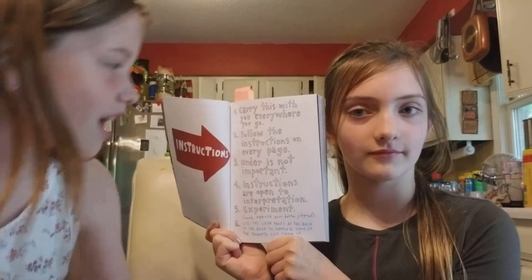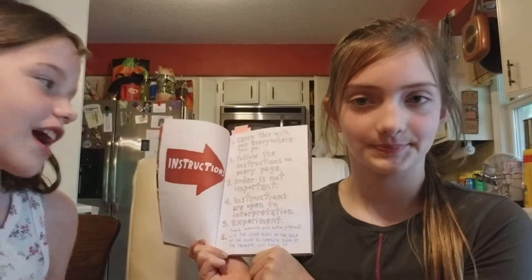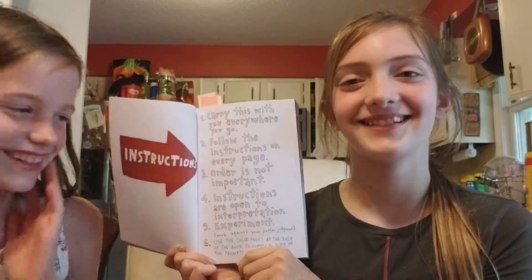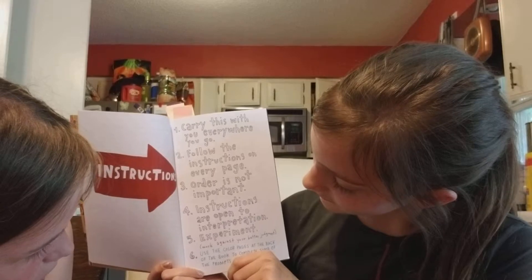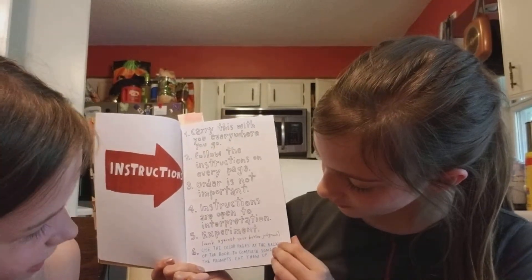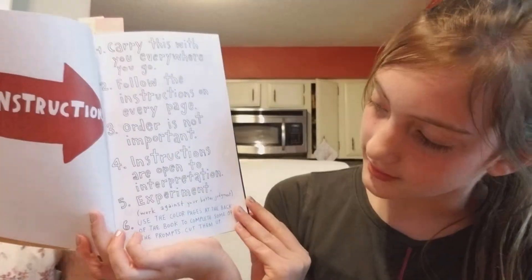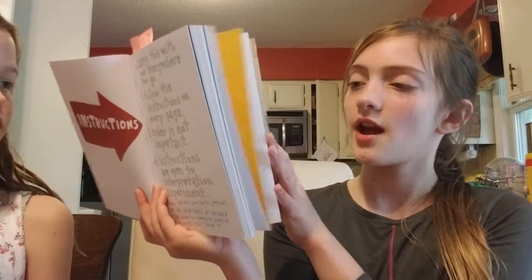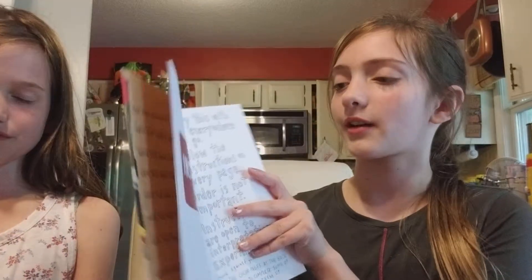Sorry, I lied — we are just going to read the instructions really quick. Keely, will you do the honors? Number one: carry this with you wherever you go. Number two: follow the instructions on every page. Three: order is not important. Number four: instructions are open to interpretation. Number five: experiment, work against your better judgment. And number six, which was not in the original journal, says: use the color pages at the back of the book to complete some of the prompts — cut them up. Me and Keely just noticed them and were curious what they were for.